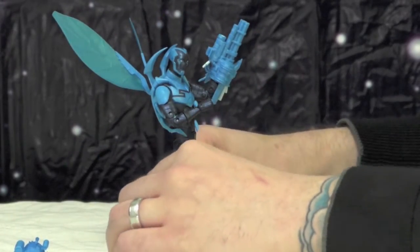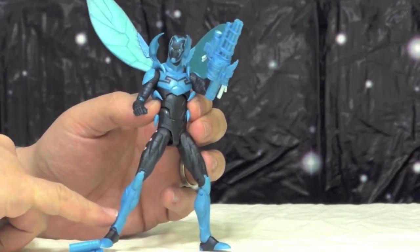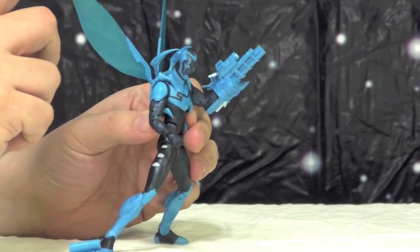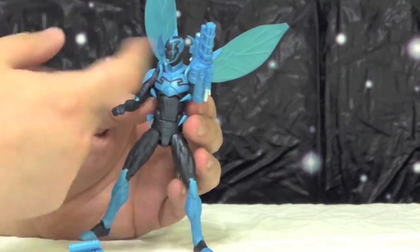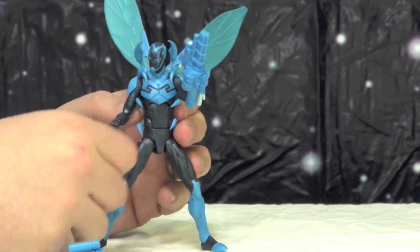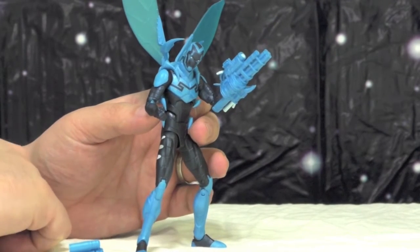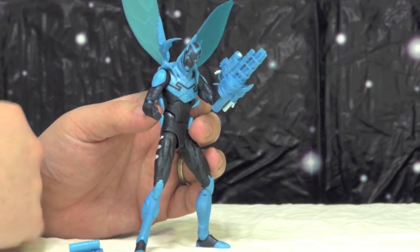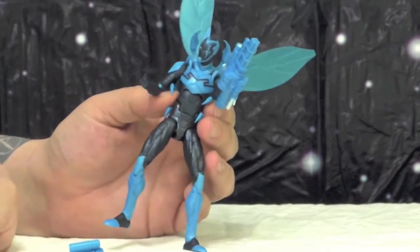Right now we're gonna run through some articulation. He has the exact same articulation — he doesn't have boot swivels like the guys with boot swivels. He does have his wings, which are movable and you can put them anywhere you want. He's got the neck, shoulders, elbows, wrists, and he might have a forearm swivel that the other ones don't have. They all have the same basic articulation — about 20 points — and he's got triple-jointed knees.